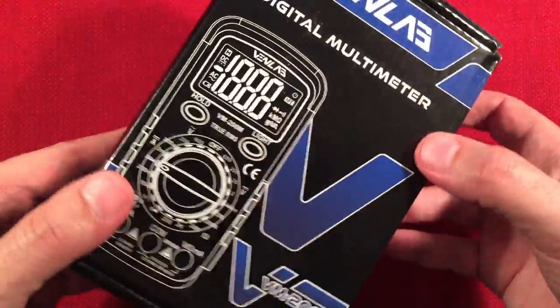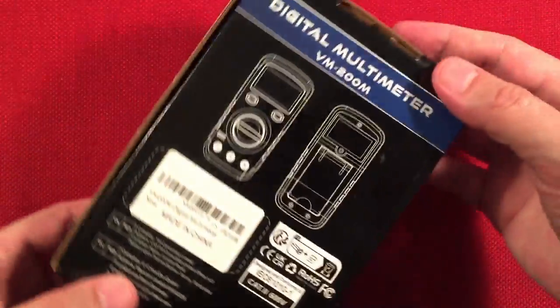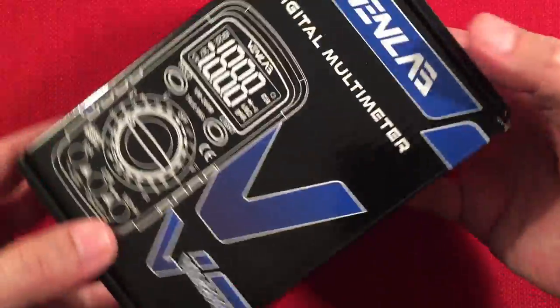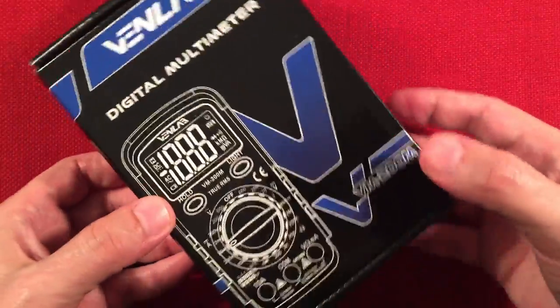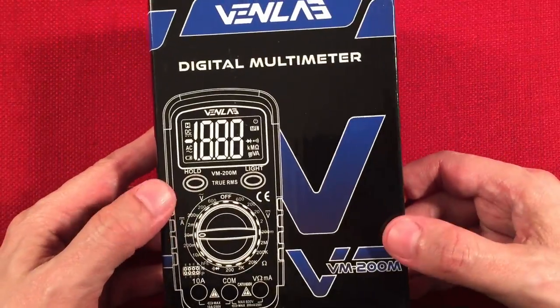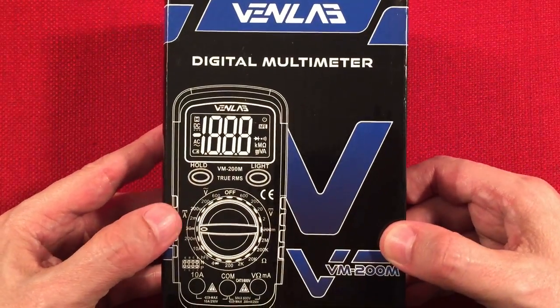So, simple box. I'm always on the lookout for something inexpensive for our radio building, radio repair, and radio testing projects. We might be testing outlets or testing the car battery — just different things. I took everything out of the box to make it quick, so let's show you what you get in there.